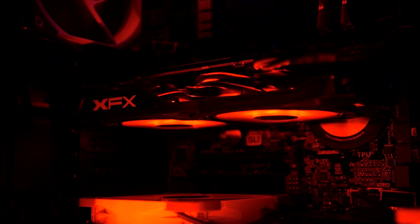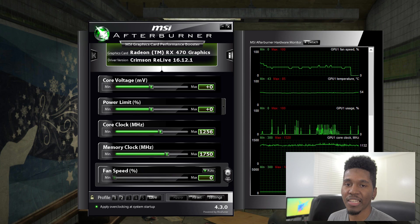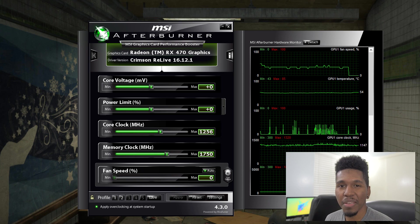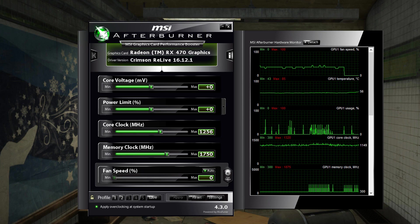I've got the XFX RX 470 in my rig and I decided to overclock it, so I wanted to show you guys my results. The first thing I did was up the power limit on this card. I noticed — and I mentioned this in my review — the boost clock wasn't really holding; it was fluctuating by about a hundred megahertz or so when I was gaming. I started reading online and noticed that appeared to be a power issue, so I went into Afterburner.